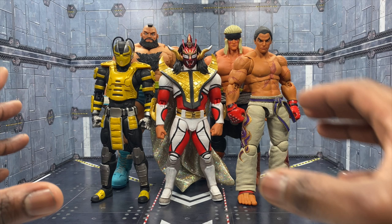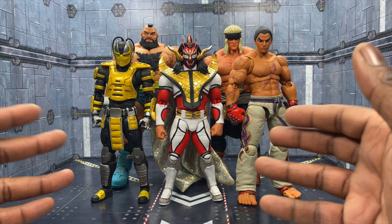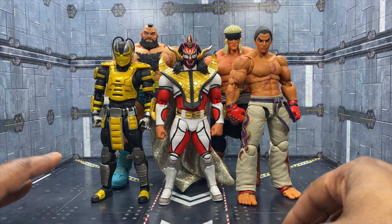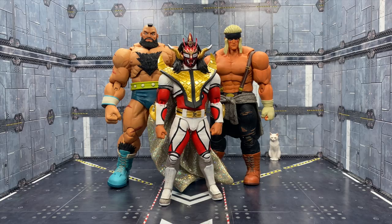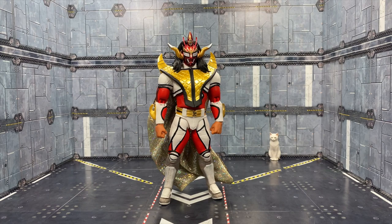Now that we've got Jushin Liger, I'm going to put in my bid - I would very much like to see King from the Tekken series, or Armor King as a variant. King is a major fan favorite of mine and I almost never put in requests, but I'd really love to see a King action figure. I hope you guys have enjoyed the review and found it informative. As always, do good, be good, drink your water - later!